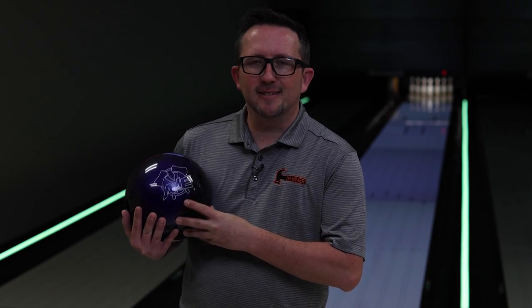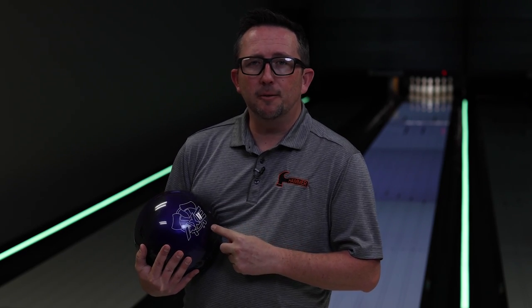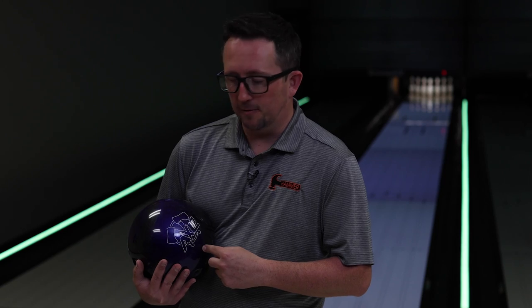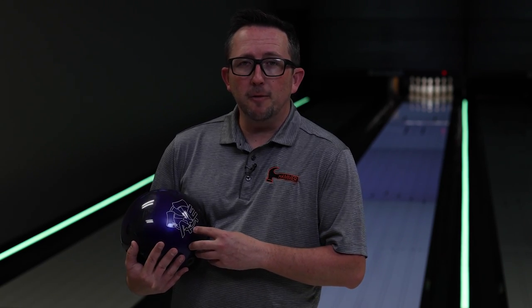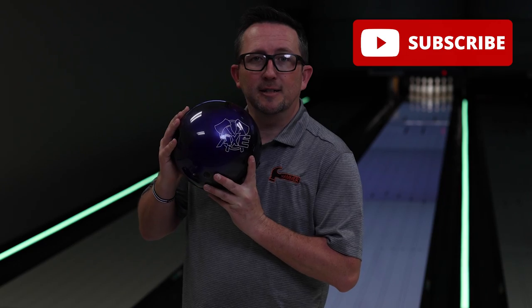What's up guys, Brunsnick's back and I have the Hammer Axe. Now this is a spare ball in the Hammer line but it does have a light reactive cover stock for more durability and a little bit of friction on the lanes. I'm gonna get this on the lanes and see exactly what it does out of box and bring it all the way down to 1000 grit. But first, please subscribe to my channel. Now let's see what the Hammer Axe can do.